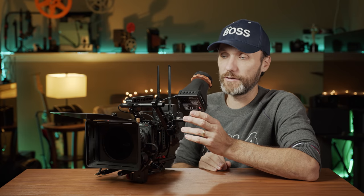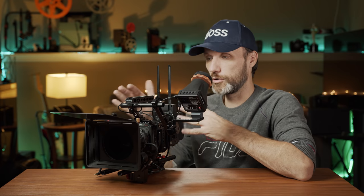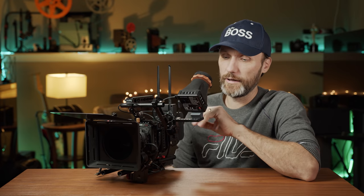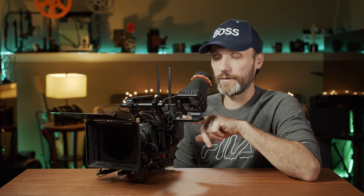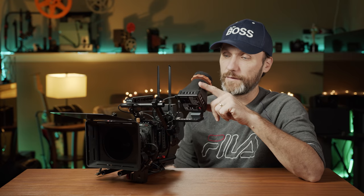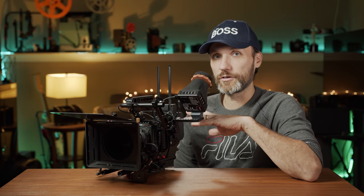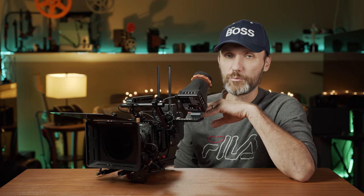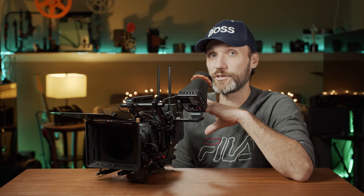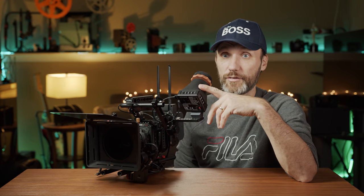That mounting setup is something you'll obviously have to get separately, since any EVF you buy these days won't come with those things — that's part of the rig you outfit your camera with. But because this EVF is so small and light, you can use simpler, less heavy-duty arms and setups and it will still be perfectly safe.